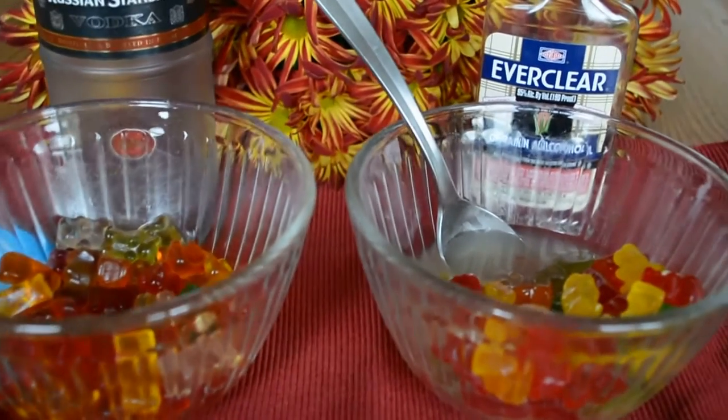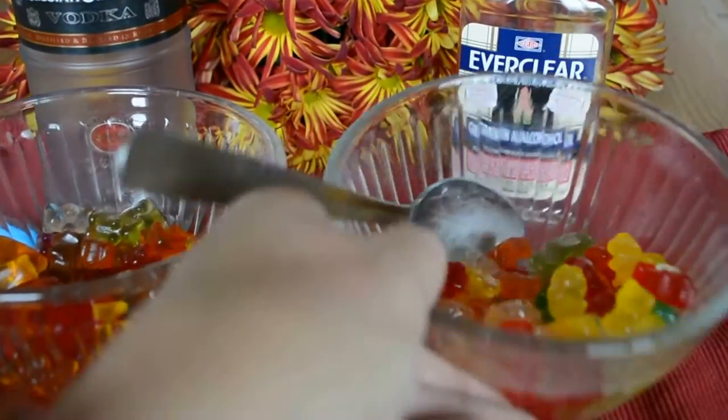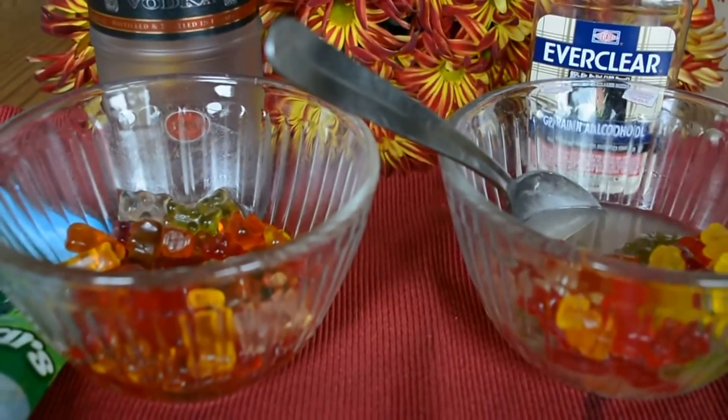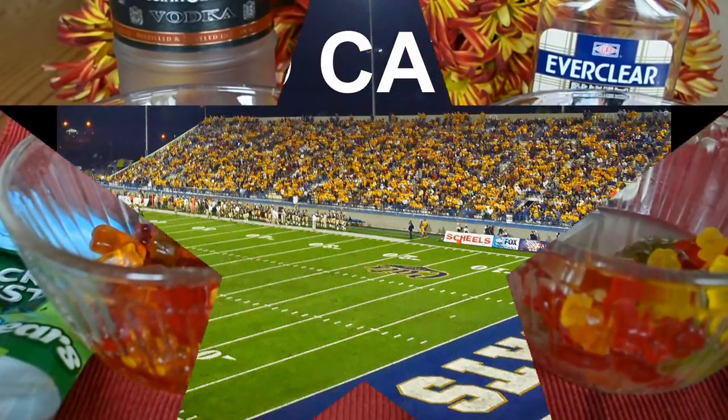Completely different outcome. My recommendation to you is for game day, soak your gummy bears in vodka — it's delicious. Thanks for watching, have a beautiful day. Bye!